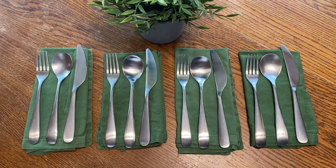Math is all around us, and this is one more place we can practice it quite easily every day.